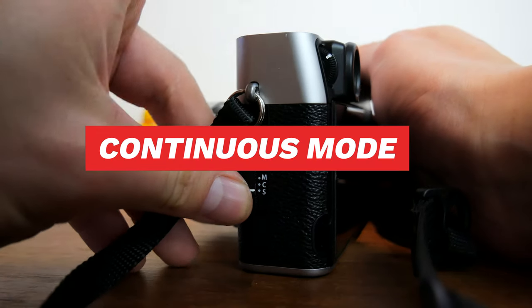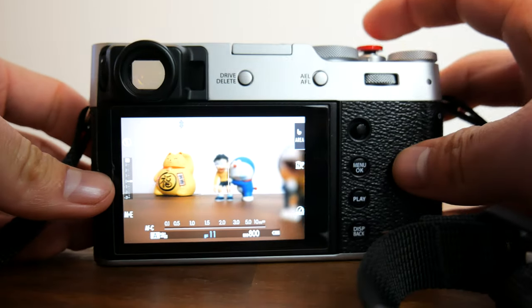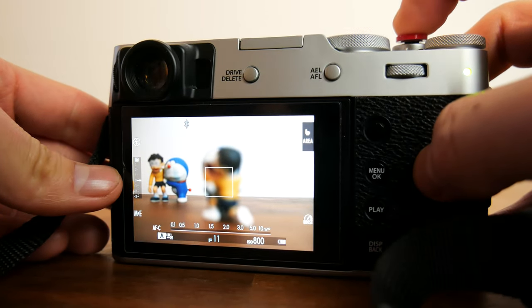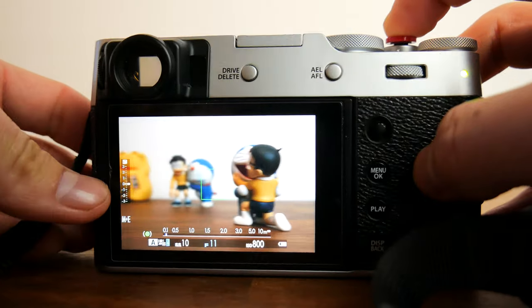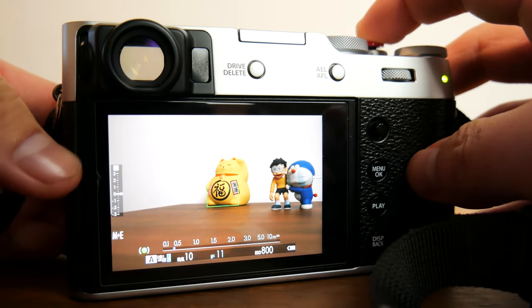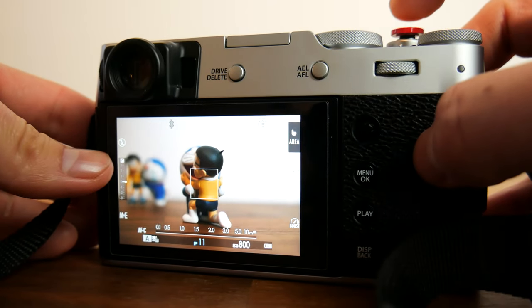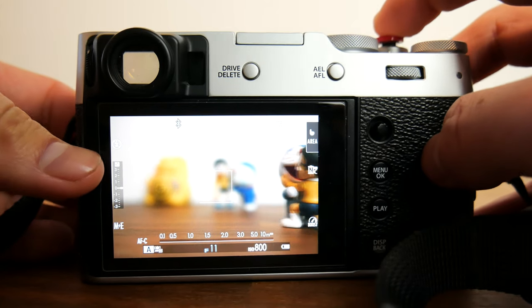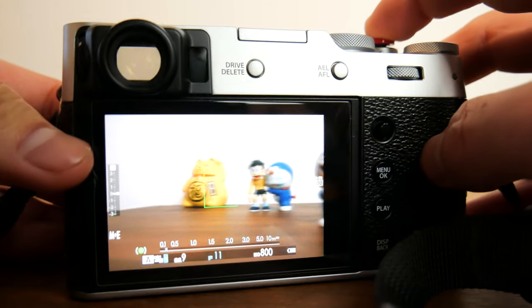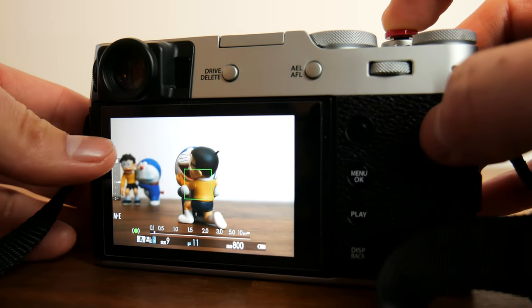Now we get to continuous mode. Continuous mode will allow the camera to dynamically adjust focus as you move the camera around or as the subject is moving around in a scene, as long as you half press the shutter button. The autofocus modes work similarly to single point focus mode, but the difference is it will constantly re-evaluate and re-acquire focus on whatever subject is within the focus box.